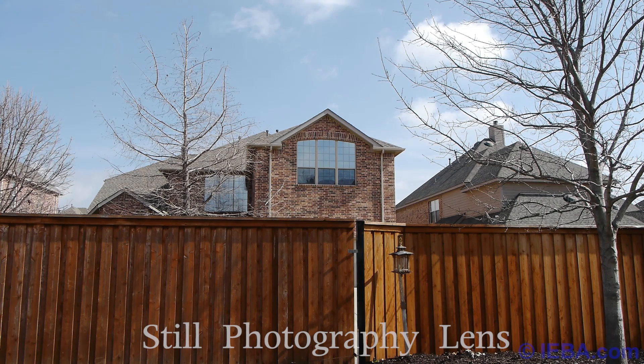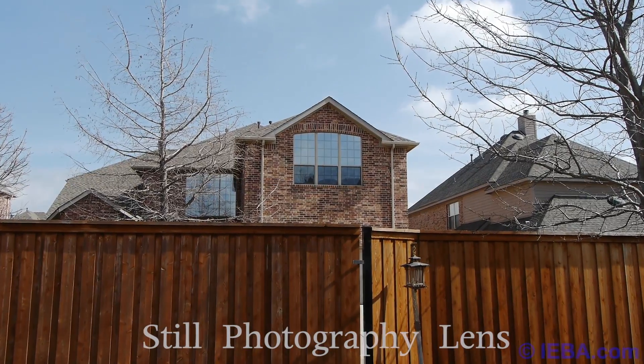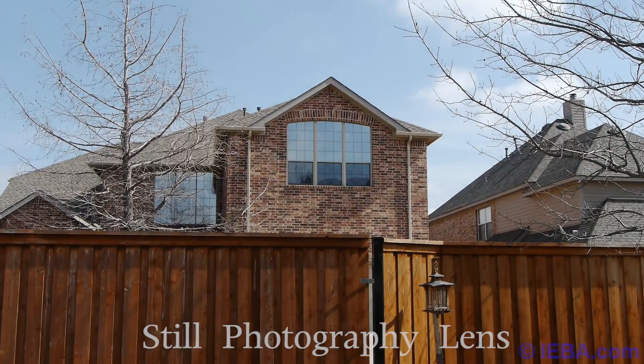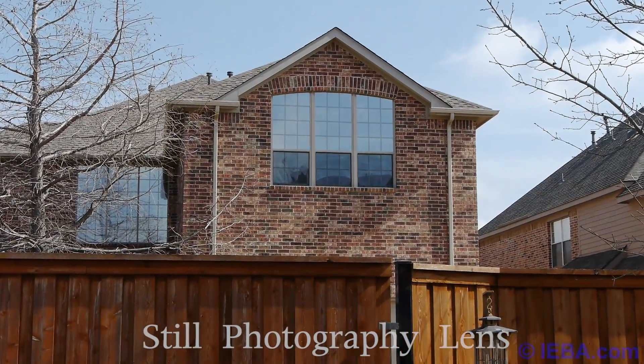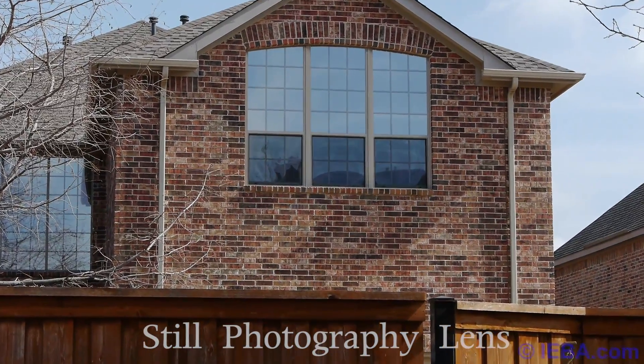Here's a different example. Exterior — let's do a Rear Window type movie thing where we want to draw the tension to that center lower window up there. We're using the still photography lens now, and it's still not as smooth as it could be. It's kind of drawing more attention to itself than it is to the window.